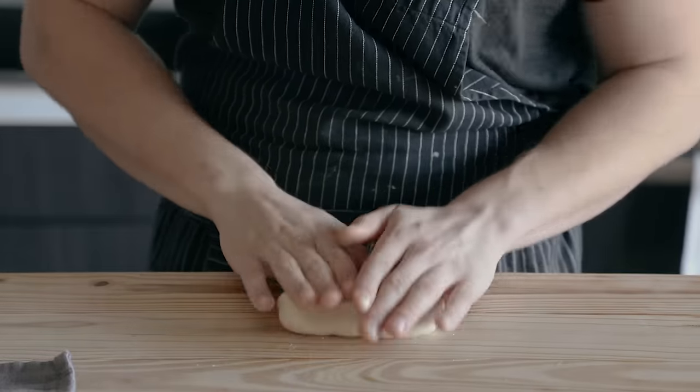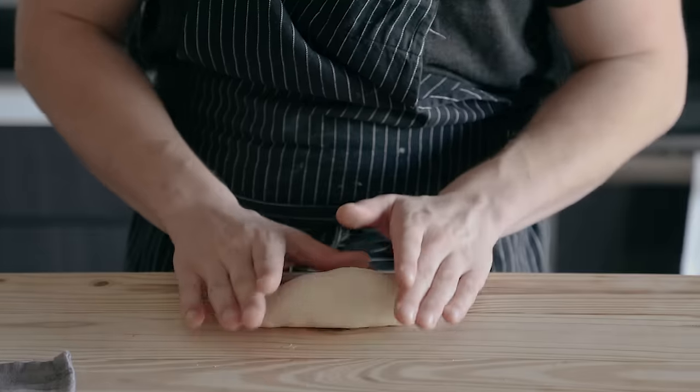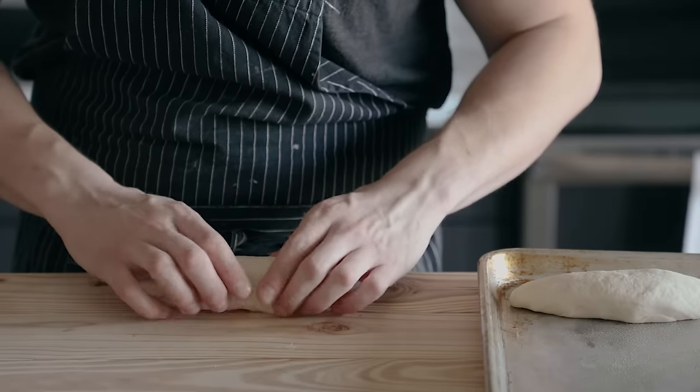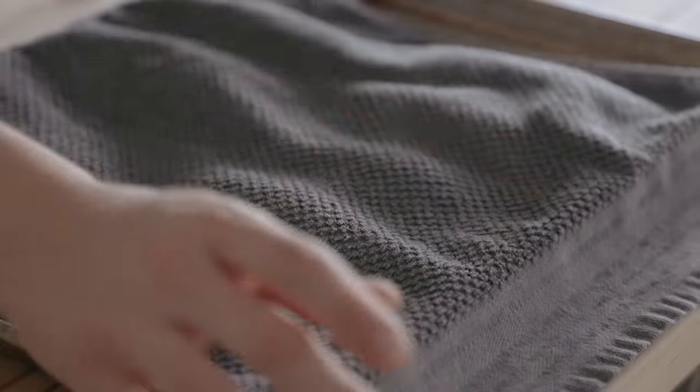Take a segment of dough and lightly shape it into sort of a fat little torpedo, about 4 inches or 10 centimeters long. Do that with all of your pieces of dough and place them on a rimmed baking sheet that's been greased with oil. Cover with a damp towel or plastic wrap and let it rest for 5 minutes.